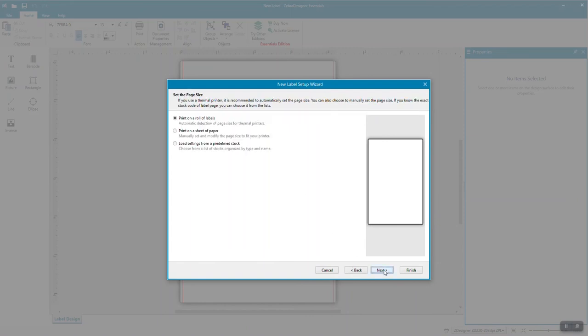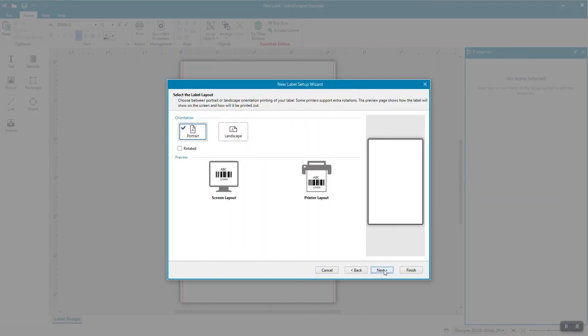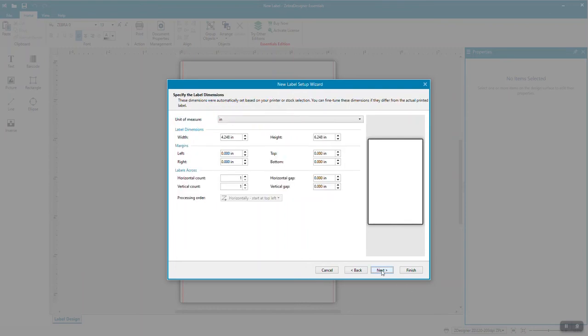Create custom label templates for your 2-inch round, durable Zebra labels with Zebra Essentials software. Begin the process as you would with our other labels by entering the exact dimensions of the label and setting the margins. Since our labels are set on a label backing, it is very important to add the margins to ensure that the labels print correctly.